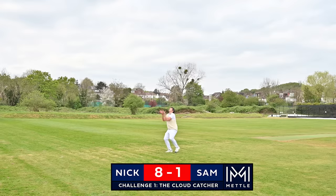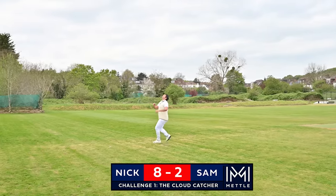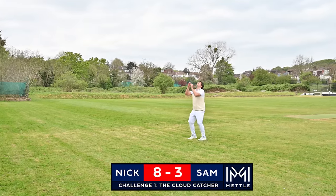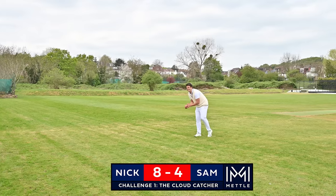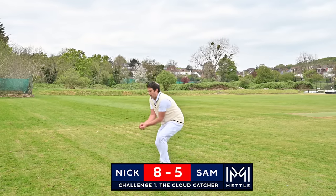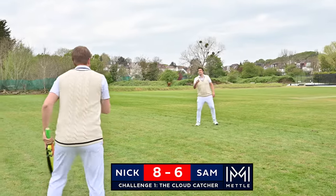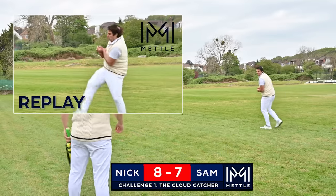Nice and easy to start. Well, I haven't fielded in the deep in a long, long time. Zero technique. Three. Five out of five. Hold my hand. It almost came out. It almost came out.